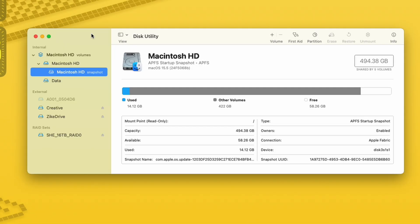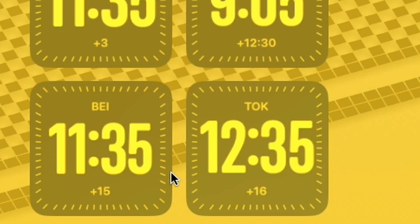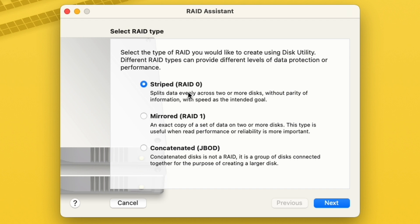Now we'll combine them — the 4 terabyte and the 2 terabyte — and it will increase the speed because they don't have to work separately. To do that, we'll go up to File, all the way down to RAID Assistant. If you've never done this before, it'll give us some options: RAID 0, RAID 1, and JBOD. RAID 0 splits data evenly across two or more disks without parity, with speed as the intended goal. RAID 1 makes an exact copy of a set of data on two or more disks — useful when read performance or reliability is more important. If you want to use it as a backup and archival setup, RAID 1 will automatically copy everything from one SSD to the other, so if one fails you'll always have that backup.